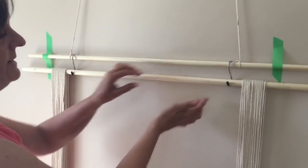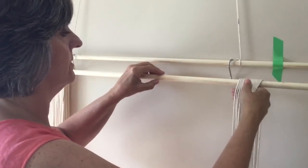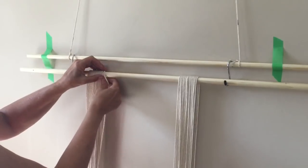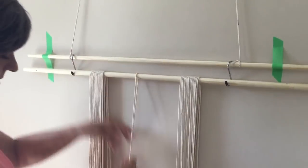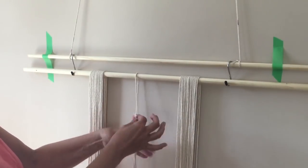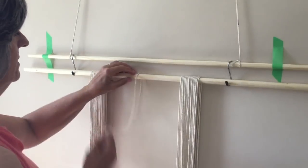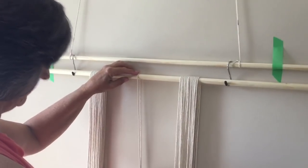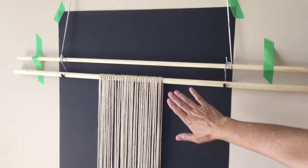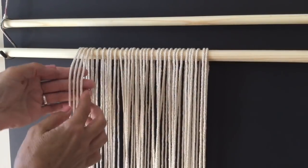Now that we've got our tape on, let's move our cords to the inside of the S-hook. When you move them in, just make sure they're positioned with the same amount on both ends — even on each side. This one's just a little bit off, so I'll give it a pull and straighten them up. I've added a black piece of paper for the background just so it's easier for you to see what we're doing.